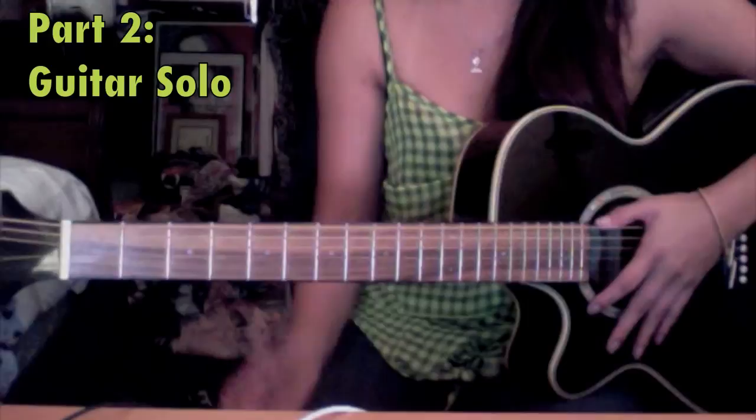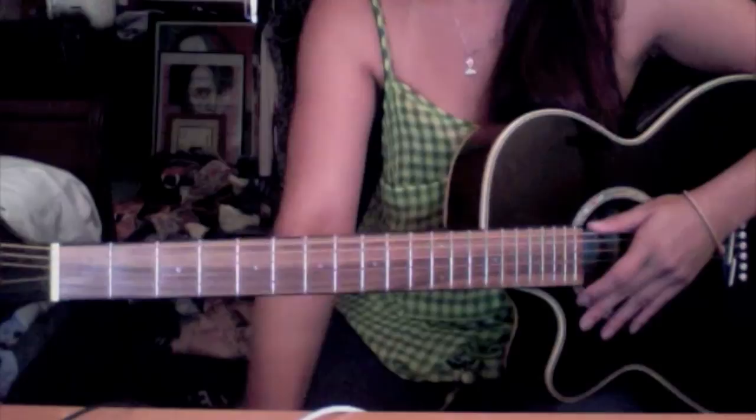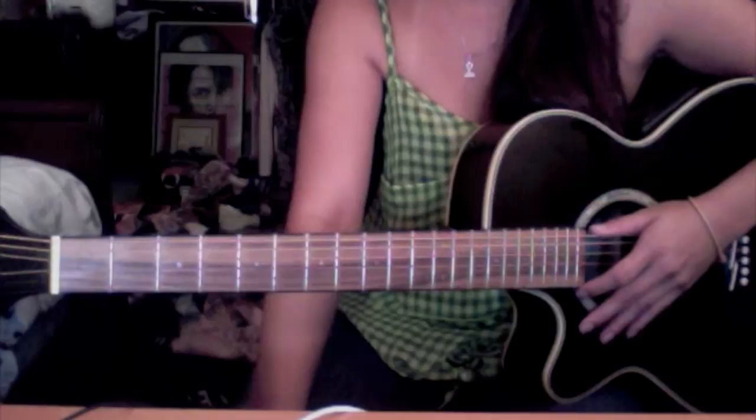At the end of the video, I'm going to show you how to play the guitar solo. I never play this song with a pick — that's just my style. Most of the songs I play, I don't play with a pick, except for some of the rock songs.